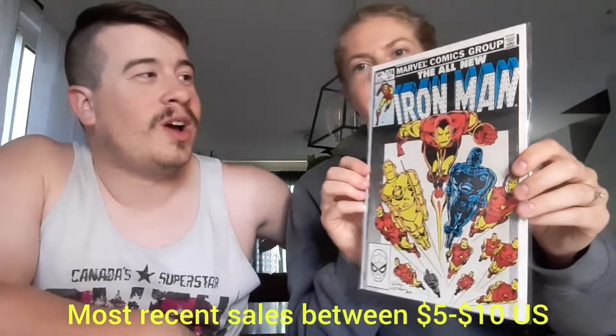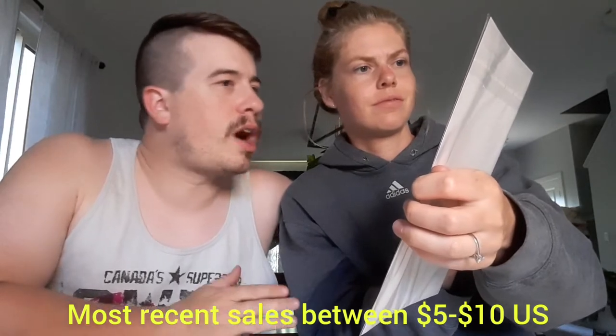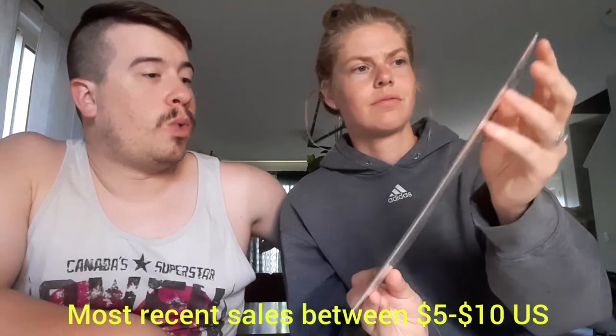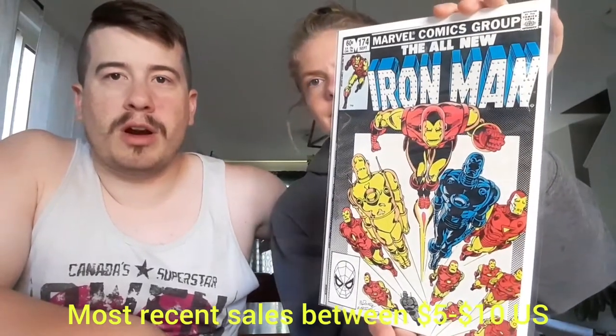Next up we have... ooh! Sweet. Some... is it Bronze Age, I think? Maybe Copper Age. But All New Iron Man number 174. Lots of the Iron Man armor on there. I don't know if there's significance to this right off — it'll be down below if there is. But that is a gorgeous book. I love that cover — all the different Iron Man armors over the years. Pretty cool stuff. Very cool.